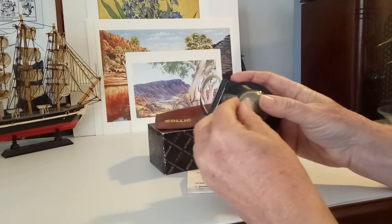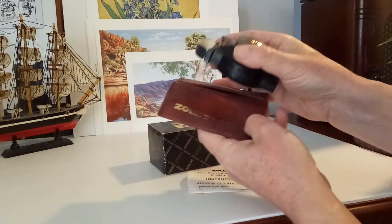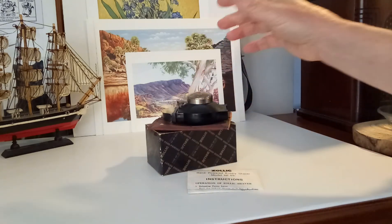Put the cover on there, and it has a little leather pouch that you can put into your knapsack.